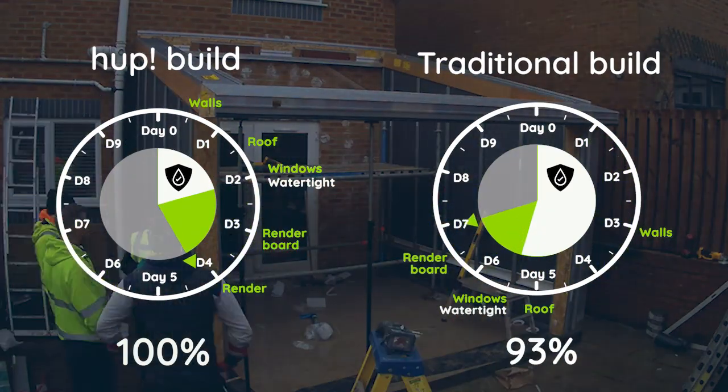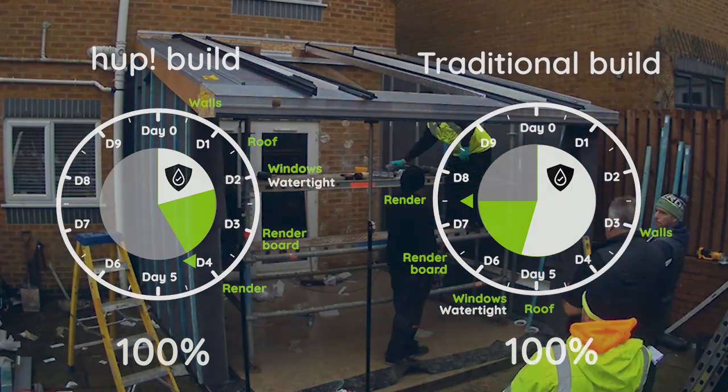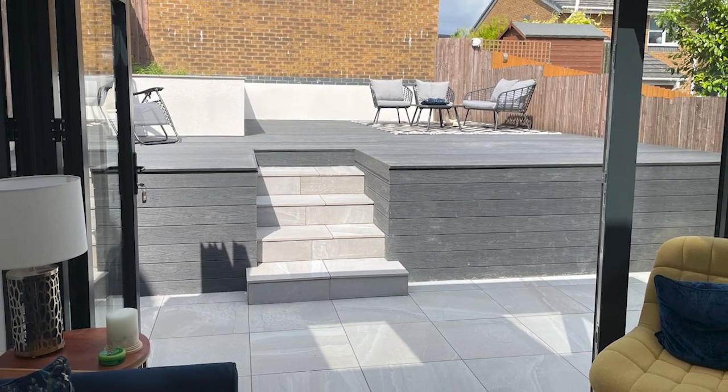It also kept costs low and meant the build was very fast. Thanks to Hope's building regulation beating insulation, Sarah's new room is now five times more energy efficient than the rest of her home. Here's Sarah to tell you about her Hope.